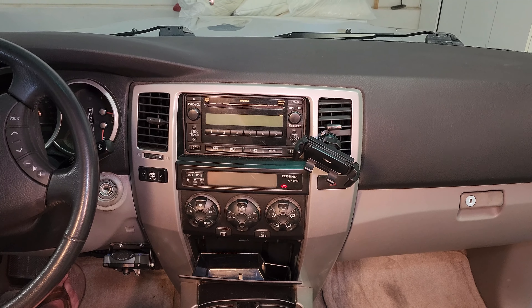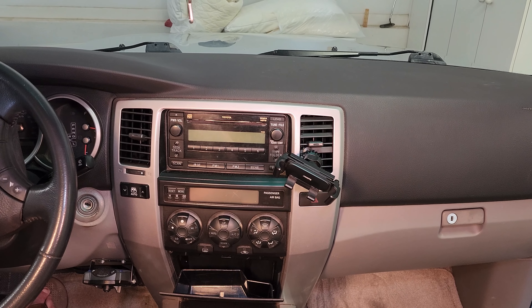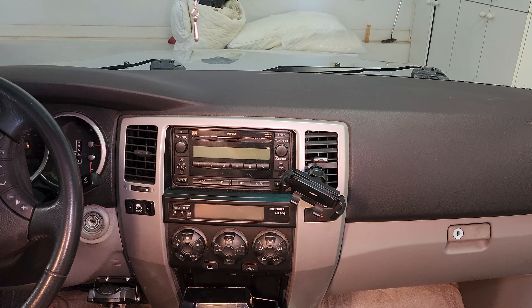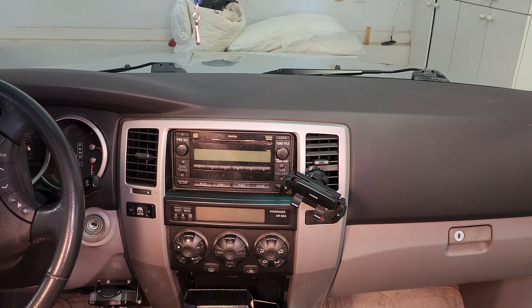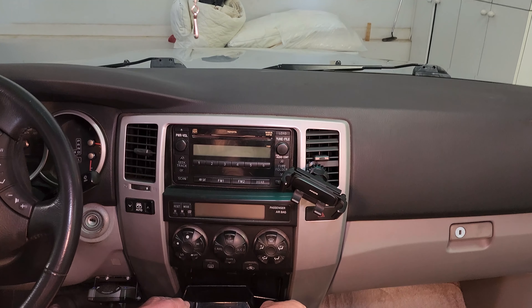Sometimes it's good when you're working electrical to unhook the battery. I'm choosing not to do that because I'm only doing two bulbs, but if you're going to do all of them, I'd suggest taking the positive lead off your battery.